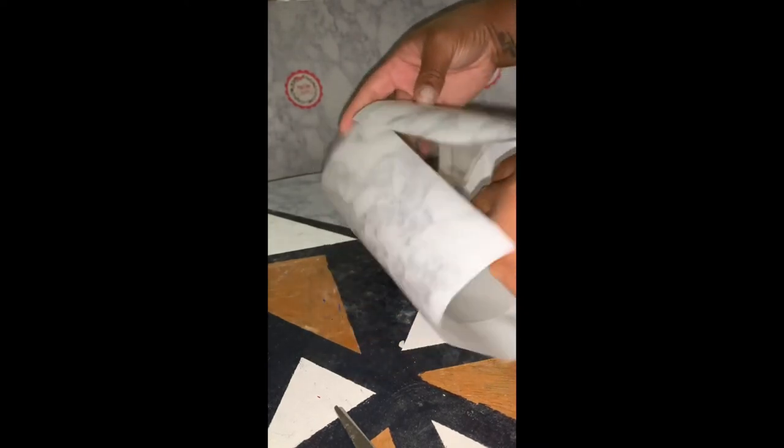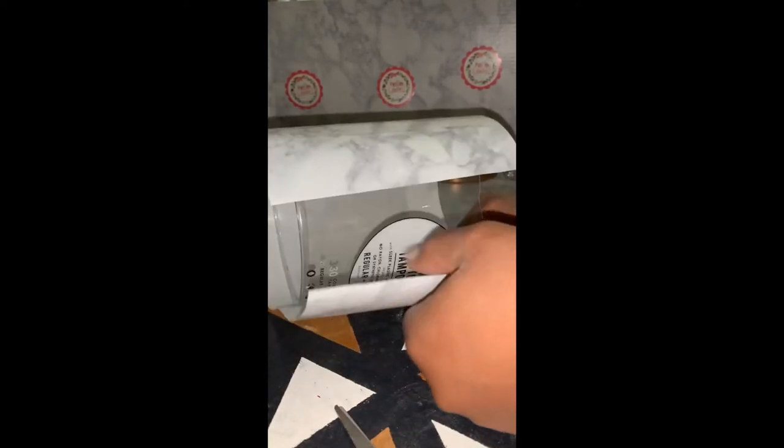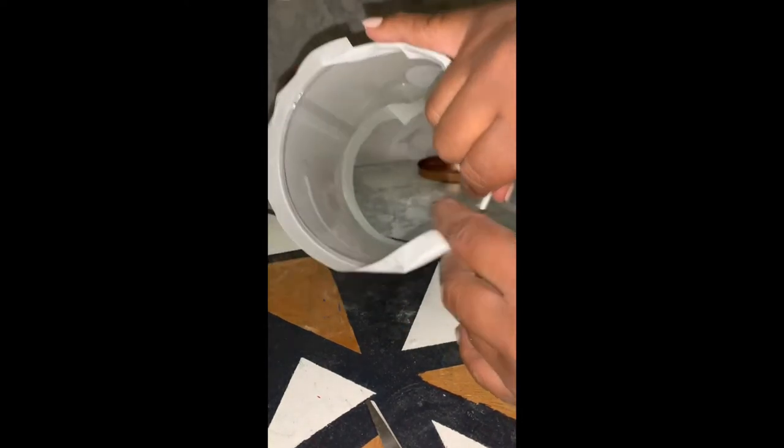Next, just roll and smooth the contact paper along the container. Take your time with this part because you don't want any air bubbles pulling up under the contact paper. If you need to, you can always remove the contact paper and reapply it — that is the full benefit of contact paper: it is extremely sticky and it allows for mistakes. Keep going until you get a smooth finish.